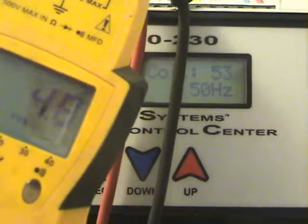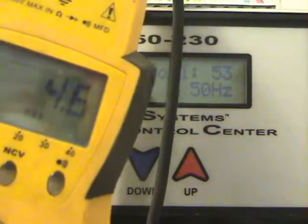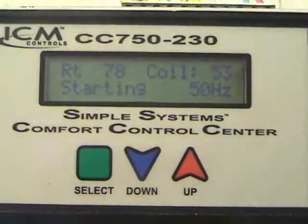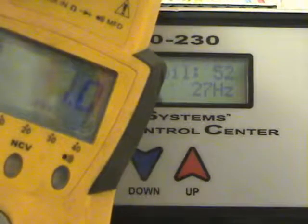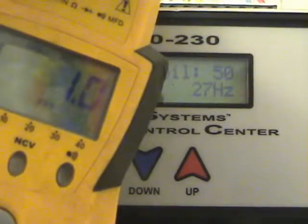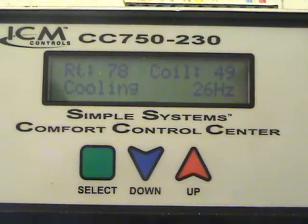We're ramping up to about 50 hertz at 4.7 amps. We're already starting to drop — 36 hertz, 1.2 amps, 1.1 amps. Quite a difference in power consumption: from 50 or even 60 hertz running at 6.2 to 6.4 amps, we're now running at 27 hertz at 1 amp. We're trying to maintain that 30 degree coil temperature difference. I have this system set for a 30 degree temperature difference and it's trying to maintain that.